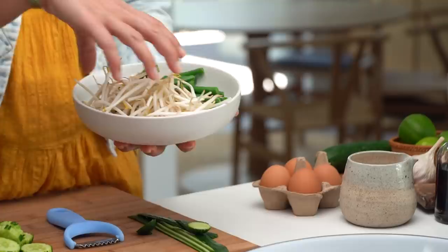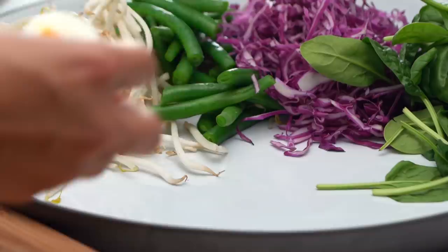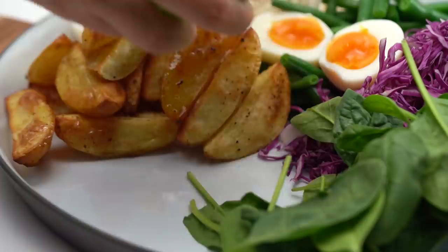Definitely some bean shoots, and you could make individual bowls but I think it's quite nice to kind of spread this out family style at the table so everyone can pick and choose what they want in their bowl. So some blanched green beans here, I've got some red cabbage, some baby spinach, and you always have a boiled egg as well. I've also got some roast potatoes here - these make such a nice addition, I think it's good to have some kind of robust starchiness in here.